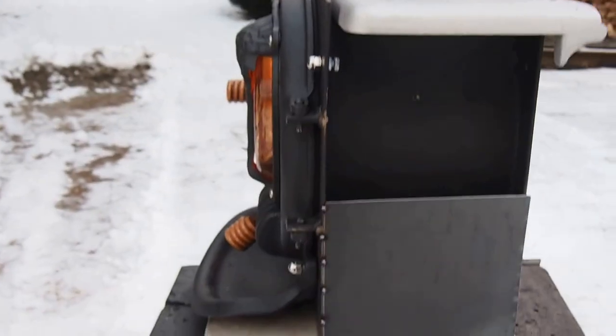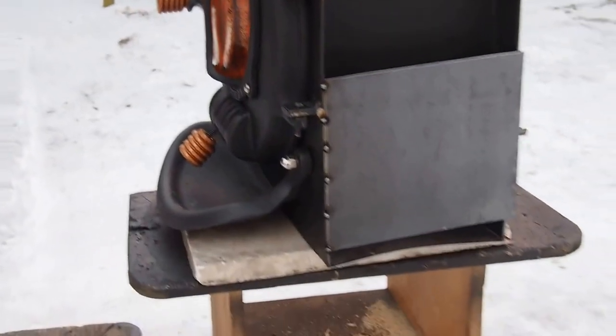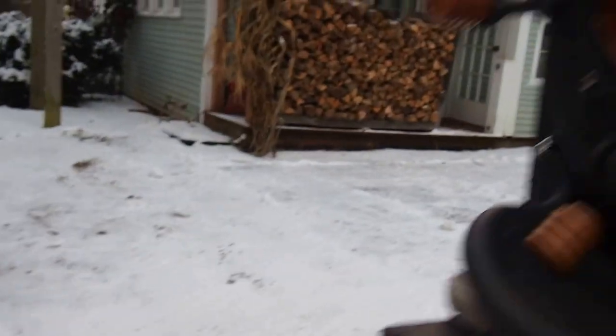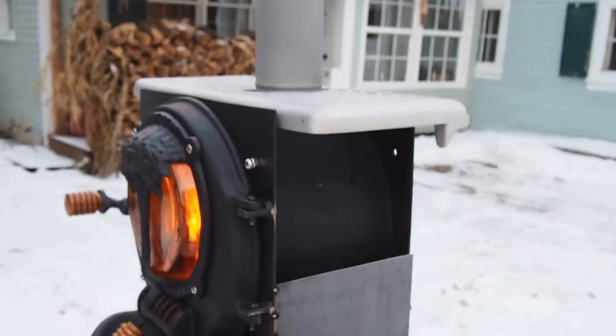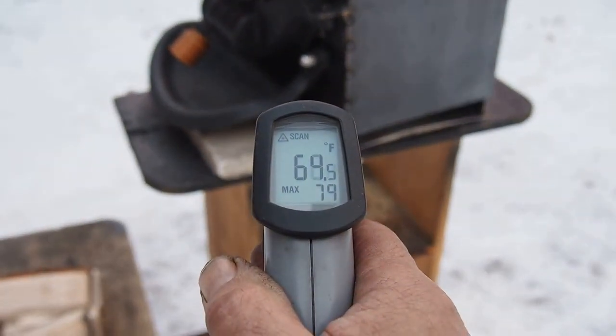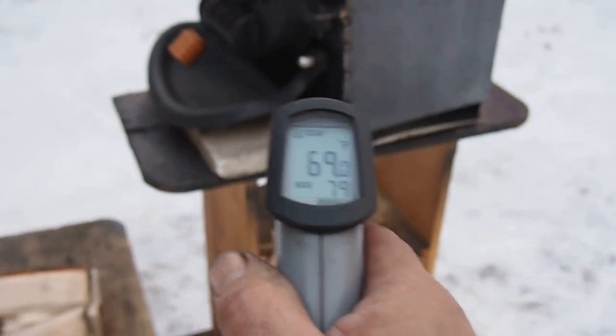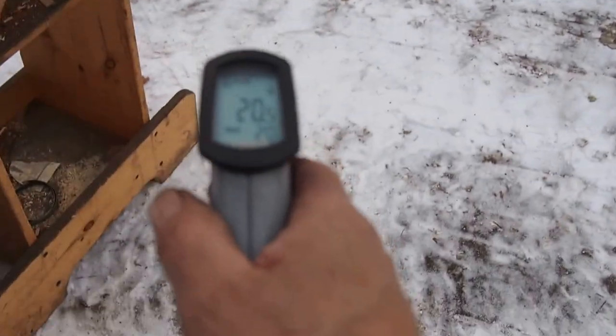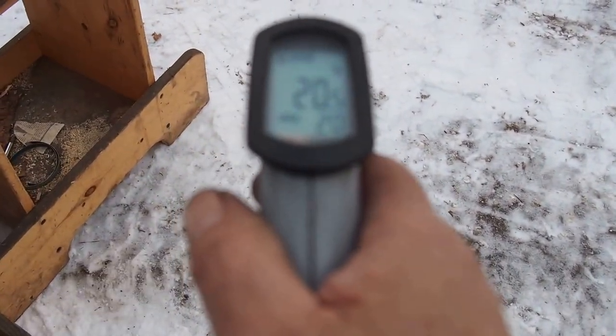So that's about the size of it. It has no legs — it's sitting on this piece of white marble. I can give you a temperature reading on the white marble, which is 60 to 70 degrees. The outdoor temperature today — you can see the snow — is 20 degrees. It's a pretty chilly day.